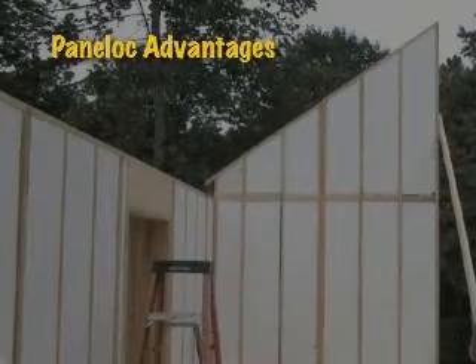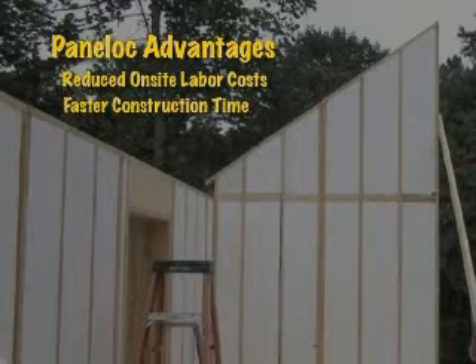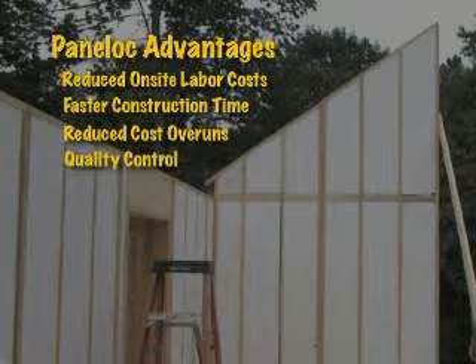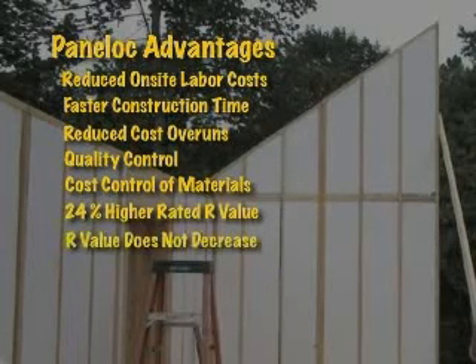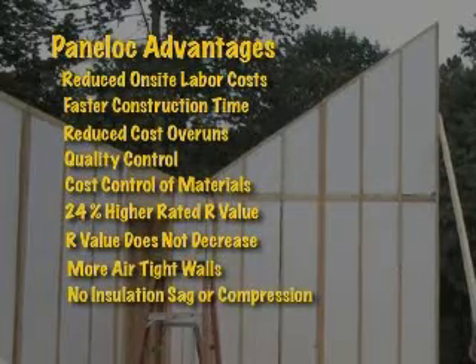PanaLock advantages: Reduced on-site labor cost. Faster construction time. Reduced cost overruns due to material waste and miscuts. Quality control due to automated process. Cost control of materials. 24% higher rated R value than standard fiberglass. R value does not decrease due to moisture, compression, or dust. More airtight walls. No insulation sag or compression.